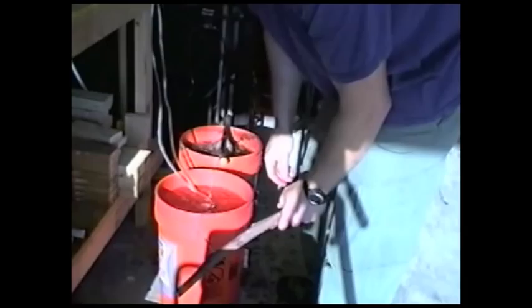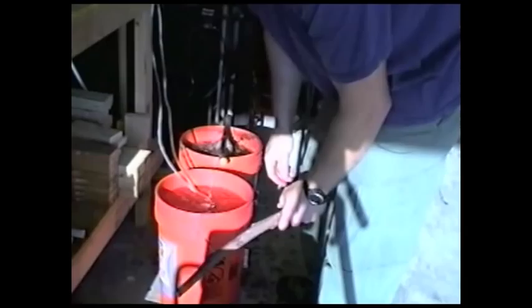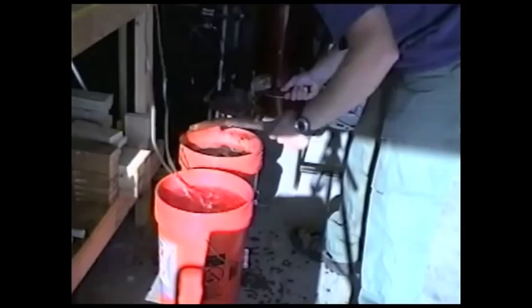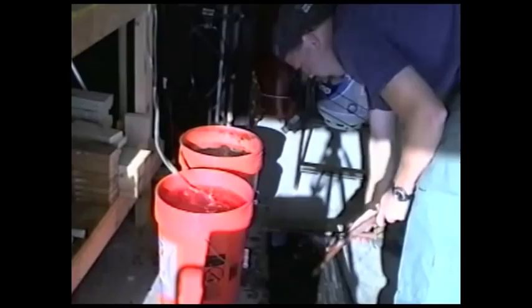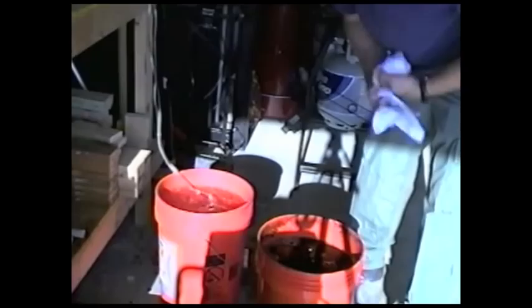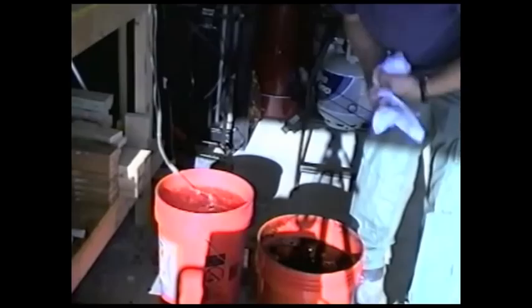Next we want to get that tea bag out of there — we want to squeeze it out as much as we can. So here we have about four and a half gallons of nice compost tea.